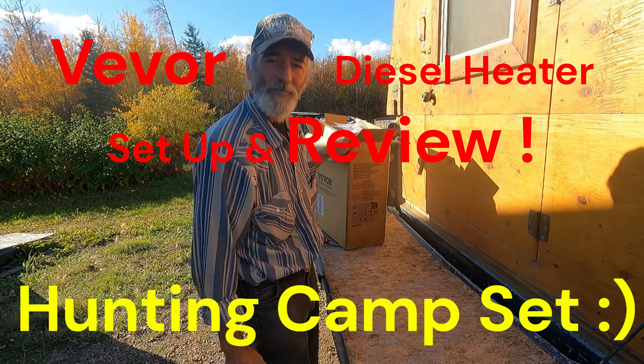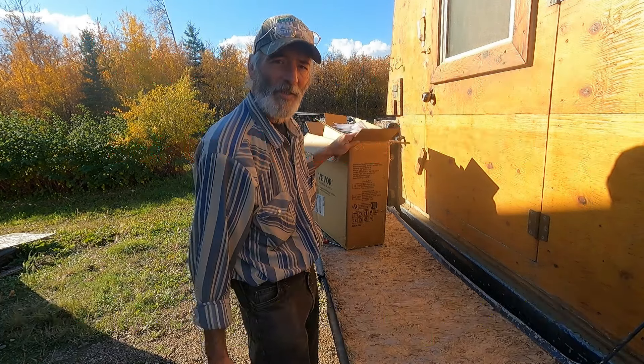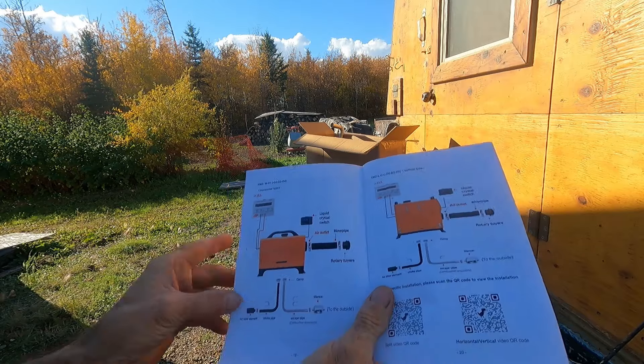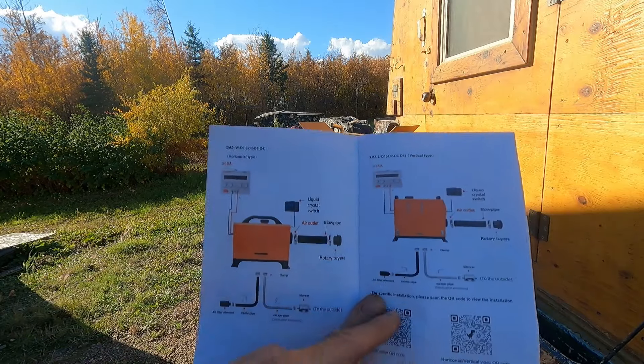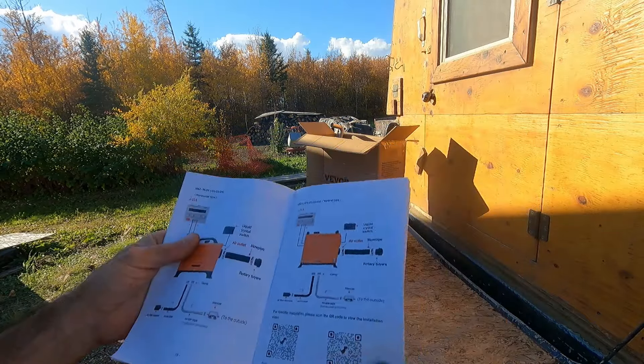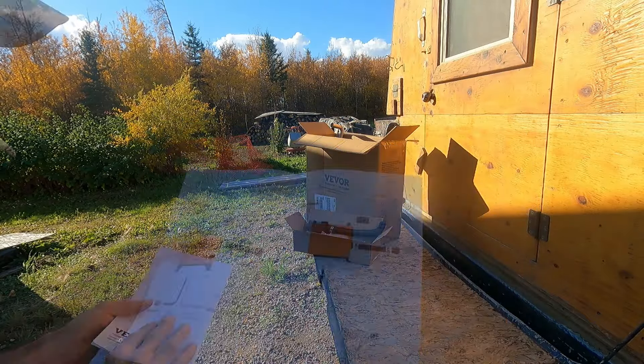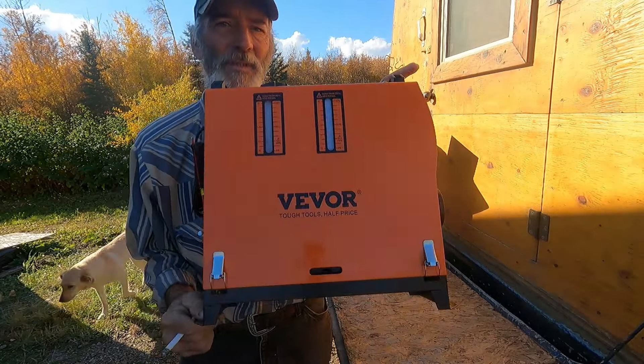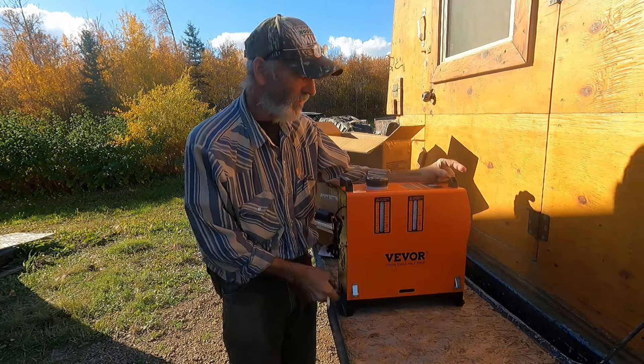We have something else we're gonna play with — we all like to be warm at night. The box of goodies comes with a pretty nice instruction book, shows some pictures, doesn't clearly show all the parts, shows some different models. Today's video is sponsored by Vevor — staying warm with Vevor. Yes, they have tough tools, and they're gonna keep me warm. We're gonna see how she all works.